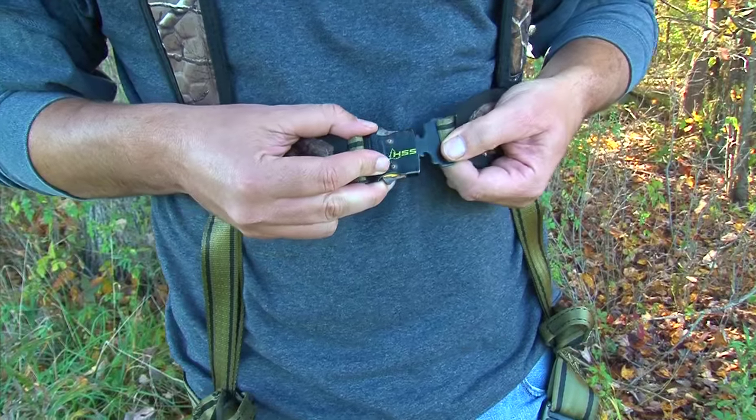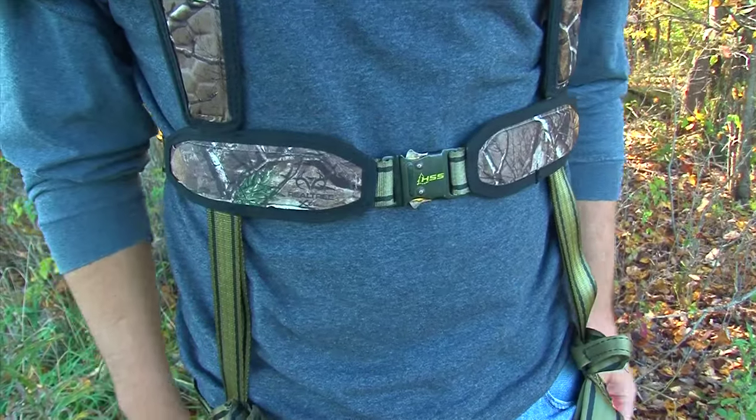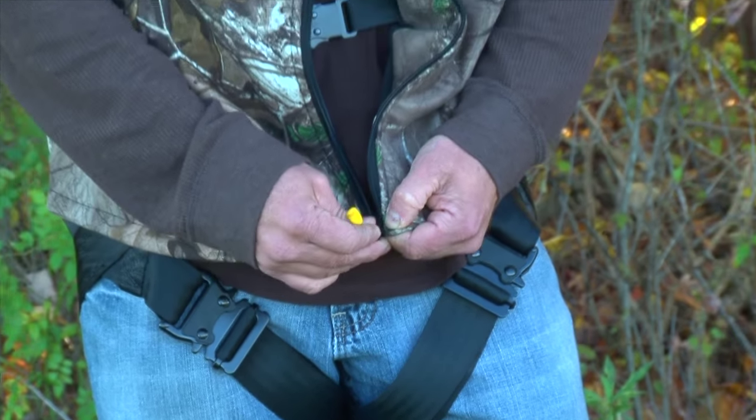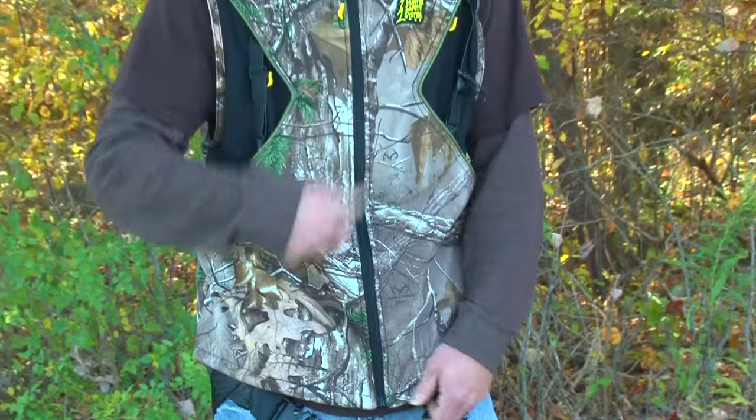Hello and welcome to Hunter Safety System TV. Today we're going to talk about one of the most frequently asked questions we receive: how do I adjust my Hunter Safety System harness? Hunter Safety System is proud to make one of the most adjustable harnesses on the market. Once adjusted, you have no dangling straps and quick, easy buckles that make it very hunter-friendly. Today we're going to cover two different styles of harnesses — the simple harness and the vest style harness — and show you just how easy it is to adjust.